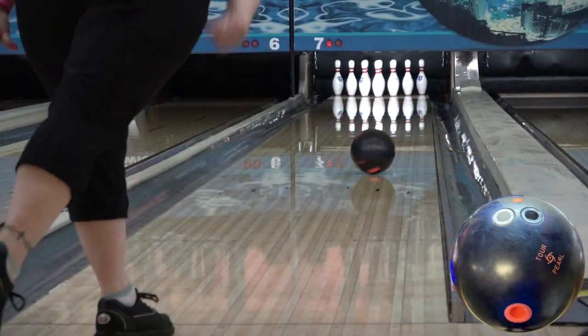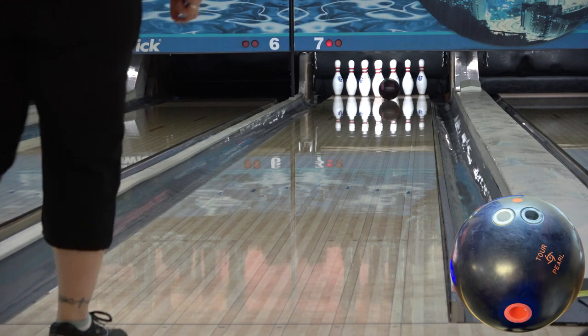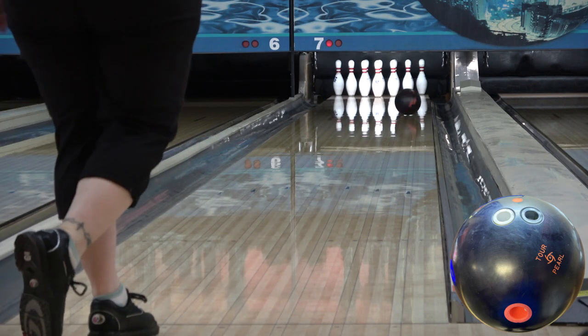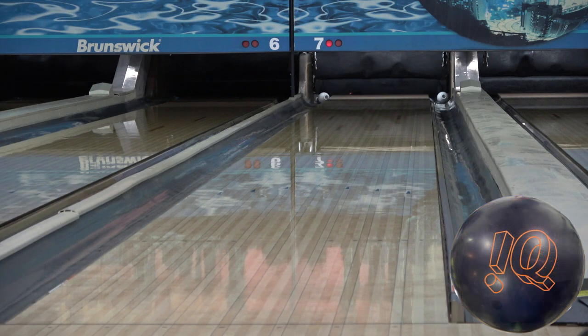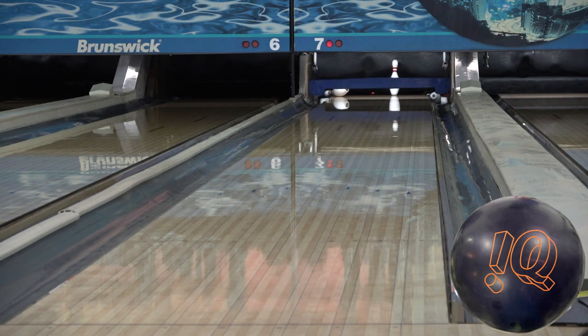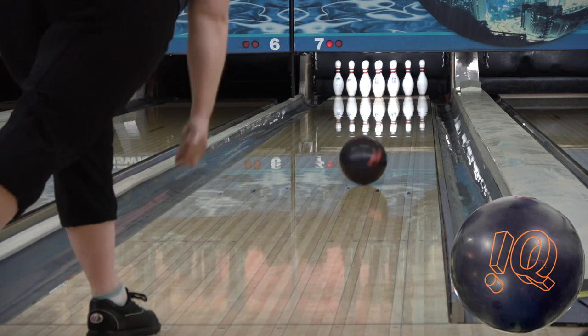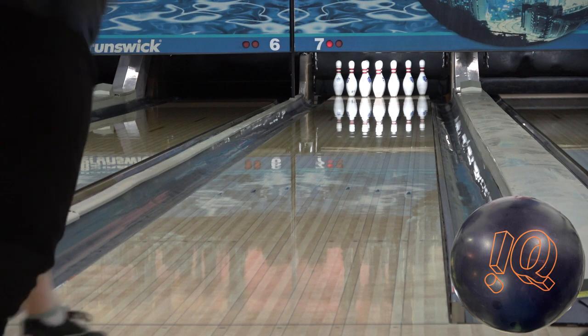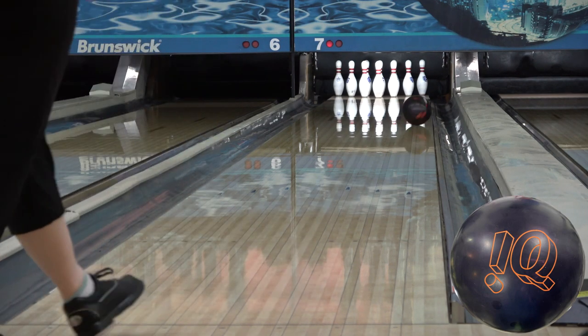The IQ Tour Nano Pearl features the Nano/NRG Pearl coverstock and Centripetal C3 control core. NRG Pearl is a rarely used cover stateside, as nano characteristics are early and smooth, and that's not what most people think when they think Pearl. However, as we've seen with this ball and the Axiom Pearl — which features the next generation of Nano Pearl with NEX — it's a very versatile and controllable reaction.